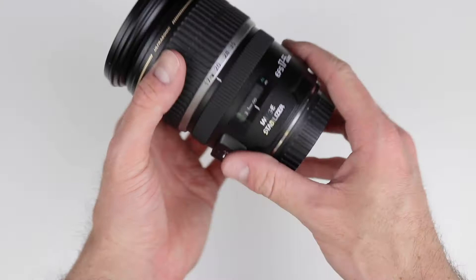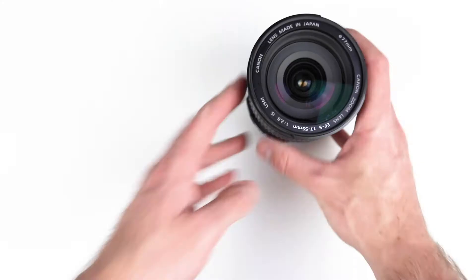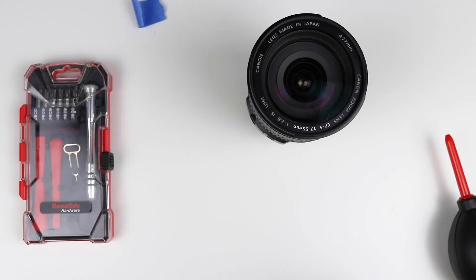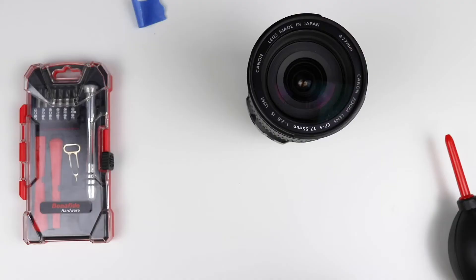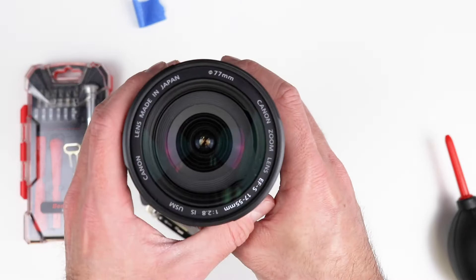There are a few things I'm going to need to take this apart and put it back together successfully. I'm going to make sure it's all the way zoomed out, and then just for extra precaution I'll set my focus ring all the way to infinity. I'll also need: a piece of tape (which we'll use later), a few small screwdrivers, some camera cleaning supplies, and a razor blade — though you may want to use toothpicks or something softer.